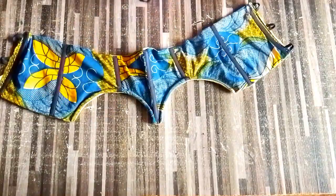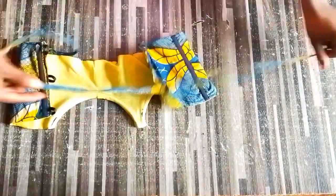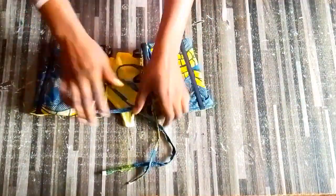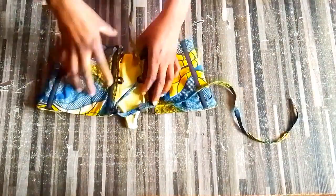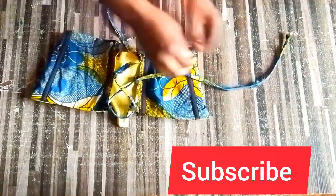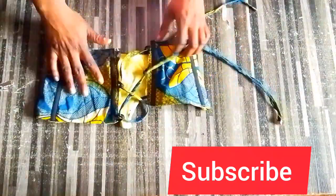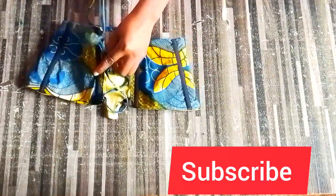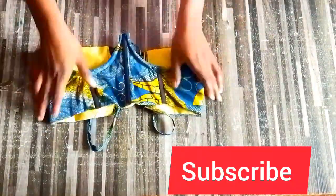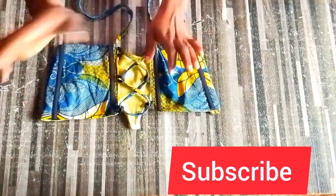We are basically done with our top - you can see how beautiful it is, and this is not difficult at all! This is my loop, just cut out these pieces from the fabric. If you find this video helpful, please consider subscribing, turn on your notification bell, like, share, and leave a comment or suggestion. This is our top and this is how beautiful it is - see you in my next video, bye!